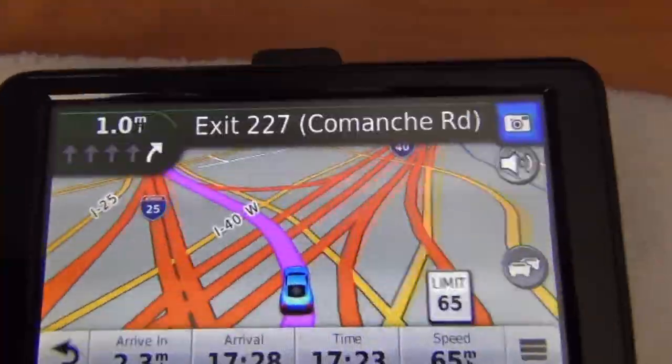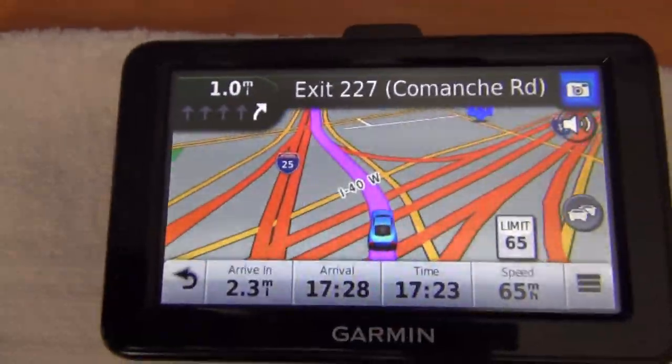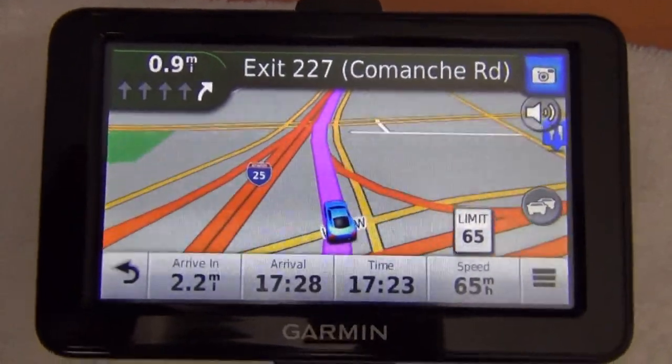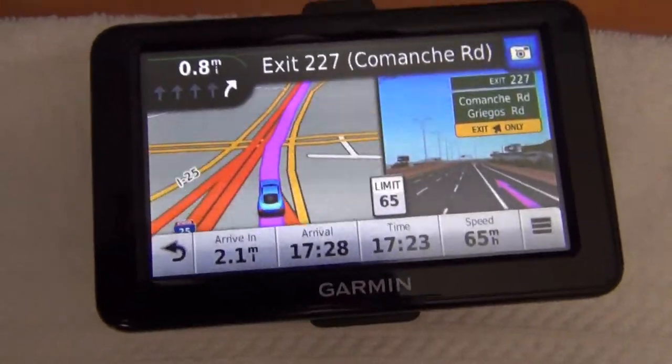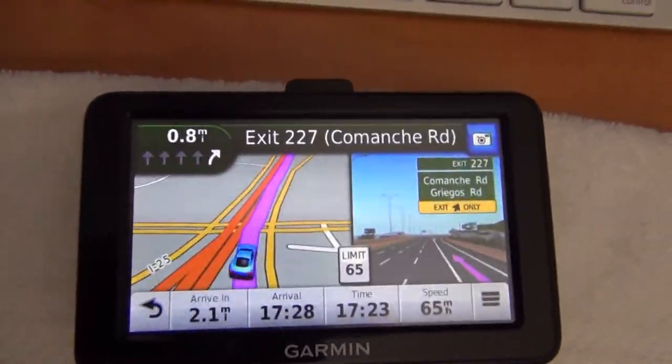It's usually Jill — that's the default — but I changed it to Jack, which speaks street names as well. And I just reinstalled the map, so it's giving me issues and it didn't have a lot of speed limits. Look, there's another junction view sign.